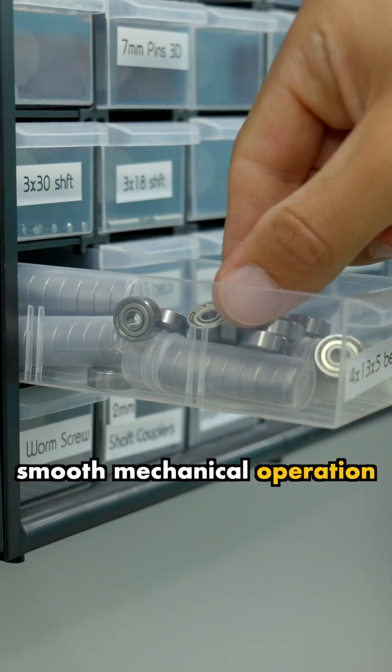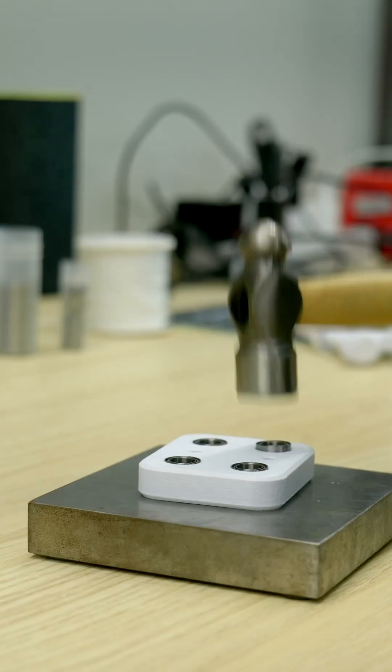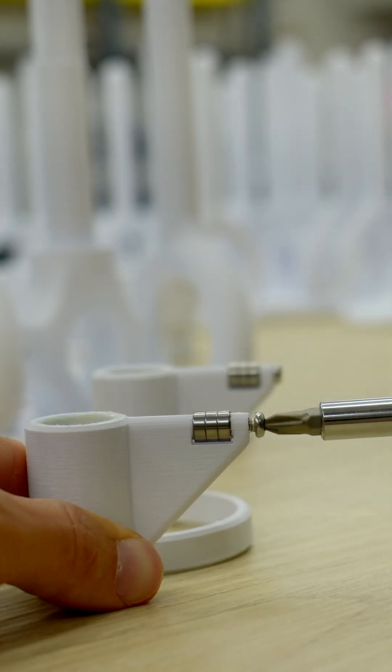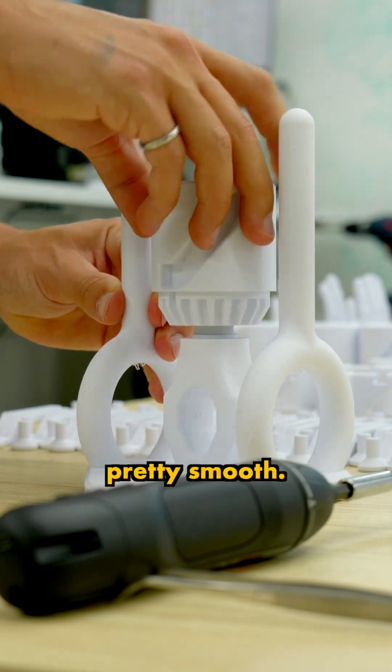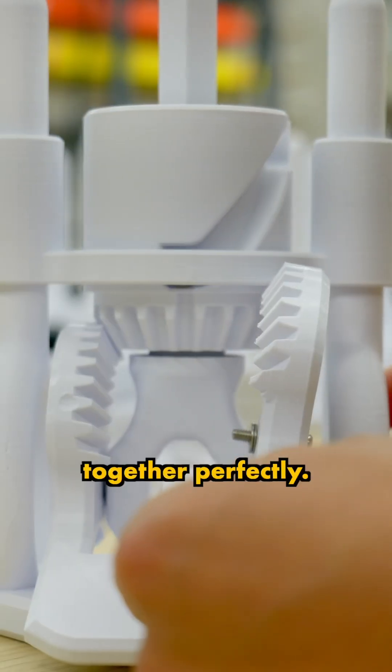The key to smooth mechanical operation is bearings, and this sculpture uses a lot of them. The rest of the process is pretty smooth — all the parts have been precision designed to assemble easily and fit together perfectly.